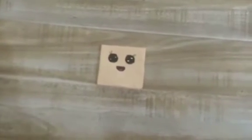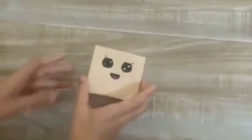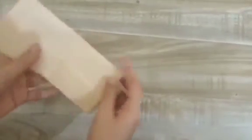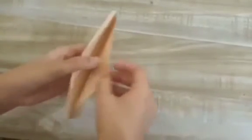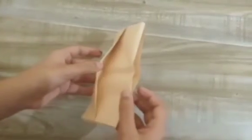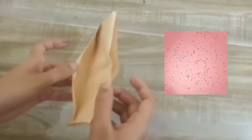Yes, we made it! It's a very cute wallet — you can make it and tell me in the comment section how it is. So this is the pocket where you can keep notes etc., and this pocket is for coins and photos. You can keep anything you want here.